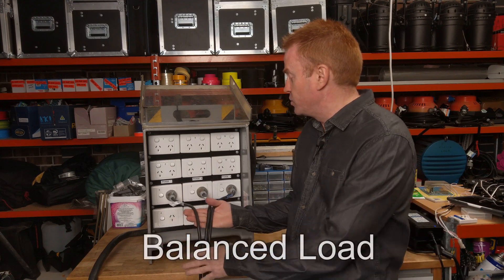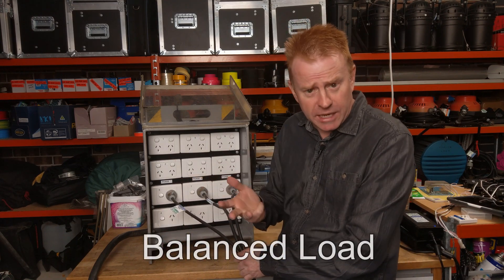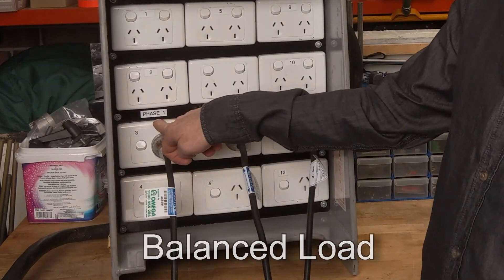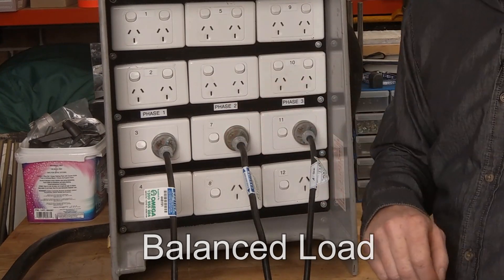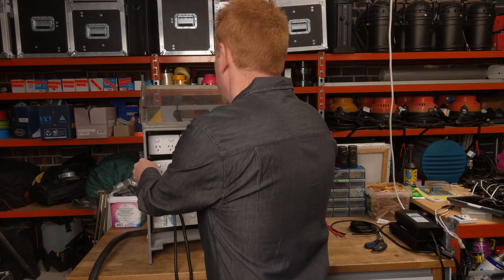For example, let's imagine we have three lights — say they're all M18s or 2k blondies. What you'd want to do is have one plugged into phase one, the second one plugged into phase two, and the third one plugged into phase three, as opposed to having them all running off the same phase.